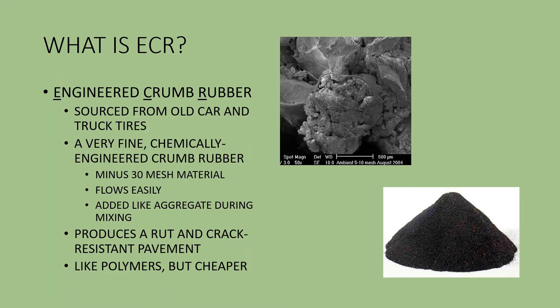This material will flow easily when it's put into a feeder or emptied out of a bulk bag, and this chemically modified crumb rubber product is added like a very fine aggregate or mineral powder during your mix production process. We use engineered crumb rubber because its addition into an asphalt mix produces a rut and crack resistant pavement much like a polymer modified asphalt, only without the polymers. It allows you to modify your mixes on site as opposed to buying a terminally modified binder, and it is typically significantly less expensive than polymer modified binders.